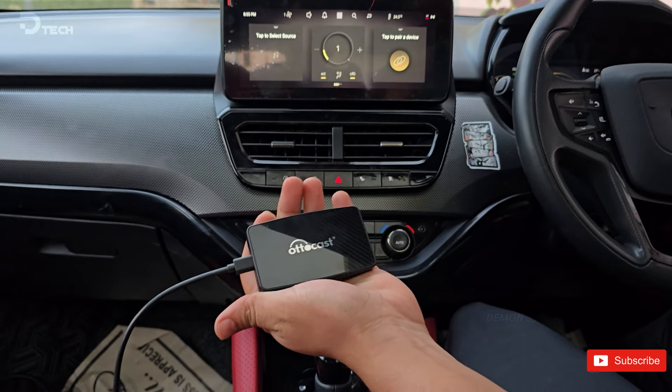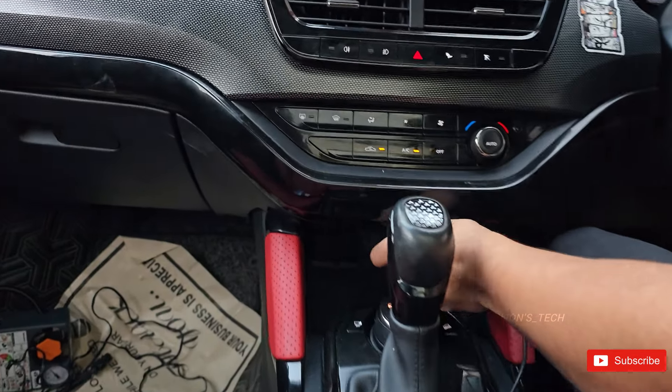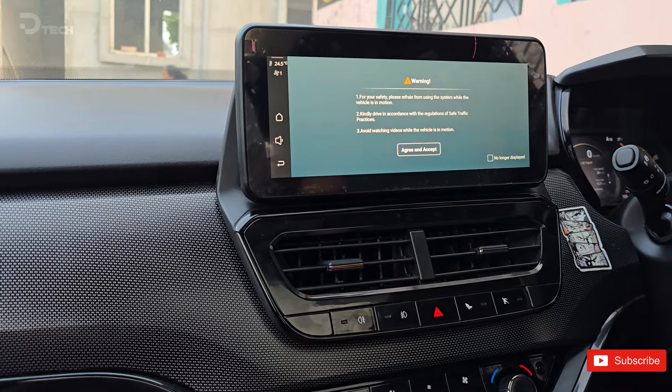Let's see how easy it is to set this up. First, plug the AutoCast into your car's USB port. Once it's plugged in, you'll see it power on, ready to roll.